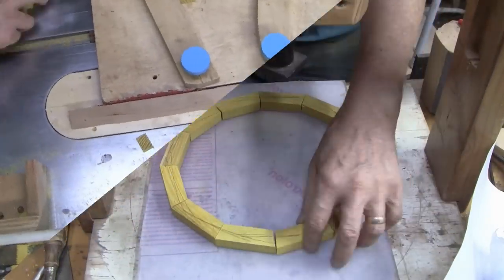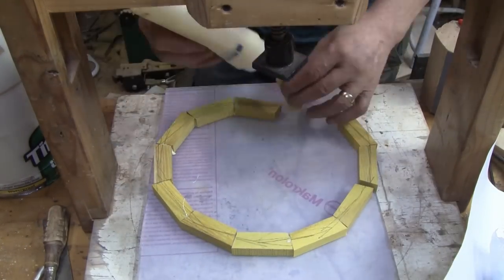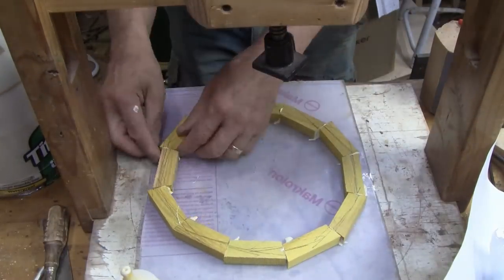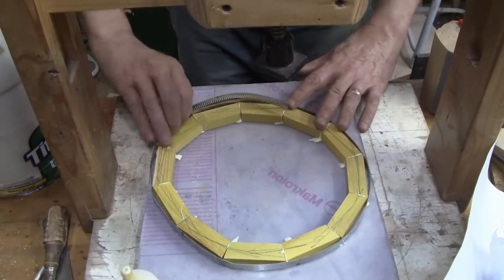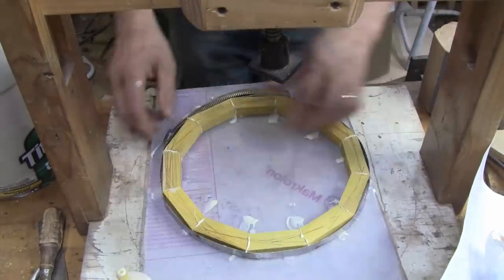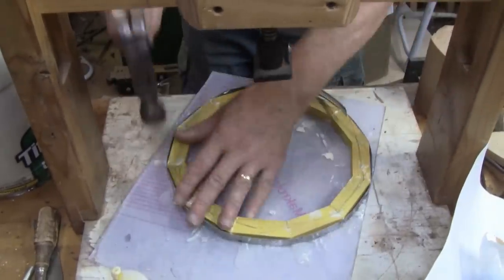These pieces were cut on the wedgie sled. I just hit the ends with sandpaper if anything was sticking up and glued them together. I did a dry fit to make sure the joints close up, but I've been using this wedgie sled for quite some time and I trust the wedges I made. I still always do a dry fit just in case, but it just works. If you've never used a wedgie sled and you're into segments, look it up - it's well worth making.